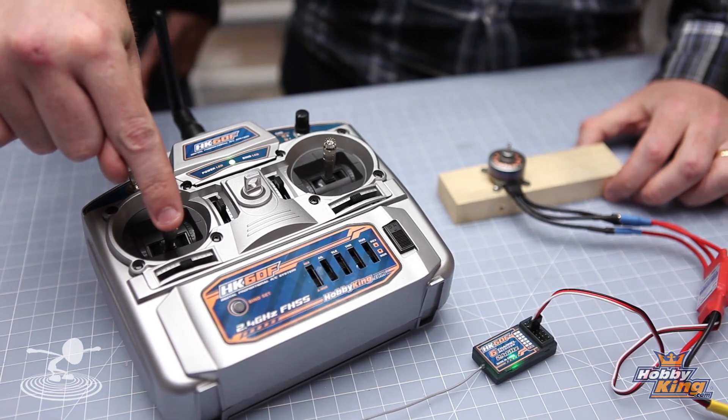Now, will all speed controllers have the same tones? No, they will not. And some speed controllers you can't even set the throttle end points on. But most speed controllers are going to work in this fashion. Why you want to do this is to get resolution.